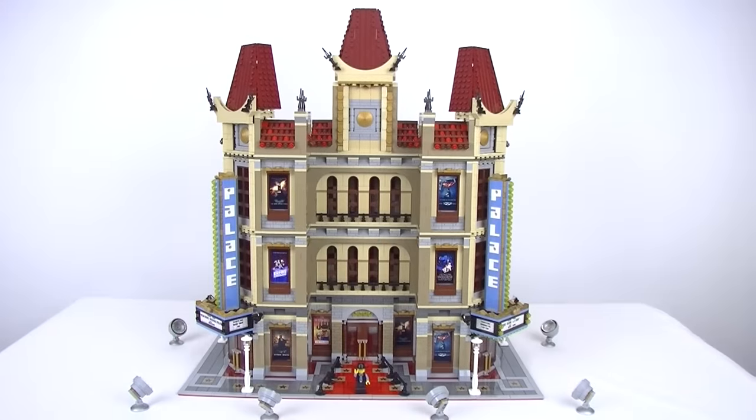There you have it — my custom Palace Cinema. I hope you enjoyed this video. A shout out to Aussie Bricks for sending me the stickers for the Star Wars posters — there's a card to check his channel out. Also a shout out to Hayley Bricks who had a very awesome custom Palace Cinema in her city that I did get some inspiration from. The next thing is to get it into the city, and I'll be doing a city update for the grand opening of the Palace Cinema — stay tuned. If you're not subscribed, make sure you hit that subscribe button, and I'd really love to hear what you guys think.